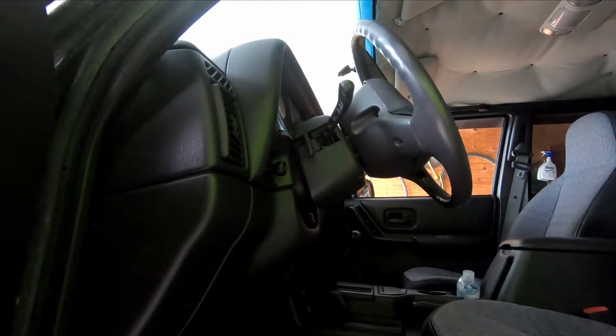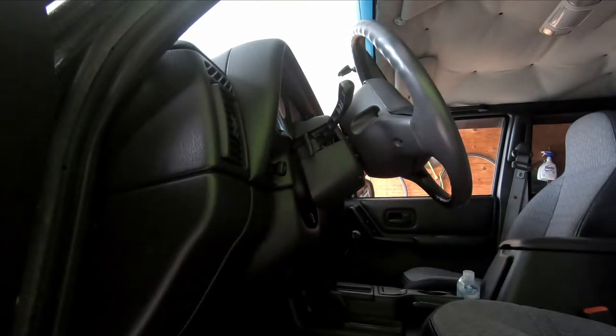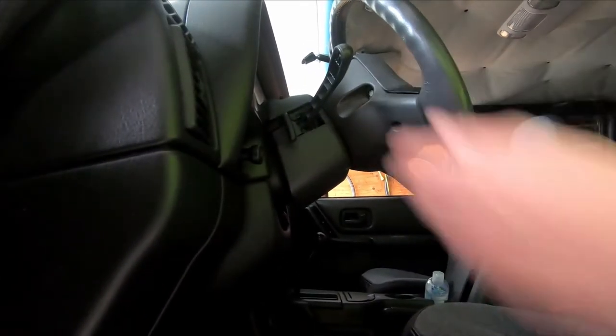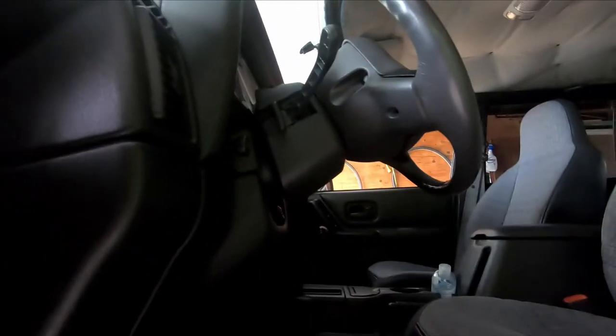The first thing we're gonna do is disconnect the battery. The reason why we need to disconnect the battery is because we're gonna remove the airbag and we definitely don't want that airbag to explode in front of us. We're gonna disconnect the battery, give it about 20 minutes, go ahead and turn on your accessory and stuff like that just to make sure all the power in the car is drained, and then we should be safe to remove the airbag.